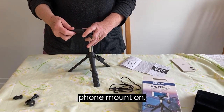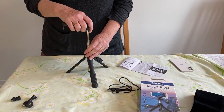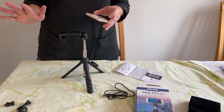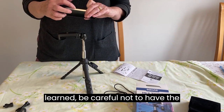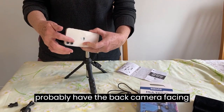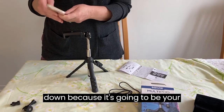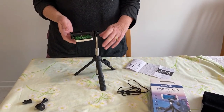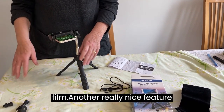You can put your phone mount on. Here's your iPhone. As I just learned, be careful not to have the power button pushed down. You want to probably have the back camera facing down because it's going to be your better camera. And there you are — it's all set up to film.